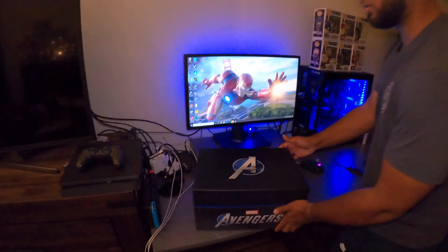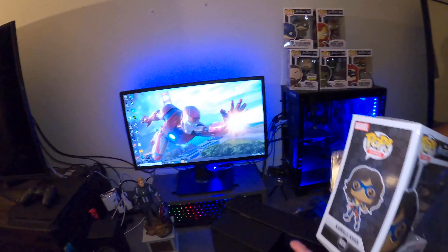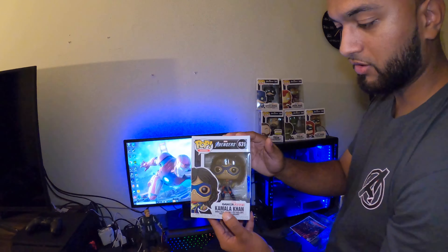Each of these are a character from the game but they have a tech suit on — it's a suit that Tony Stark makes for each of them. This is Captain America with the tech suit, Iron Man, and I even got Kamala. This picture was taken for Kamala — she was the fan who got to take a picture with the Avengers.